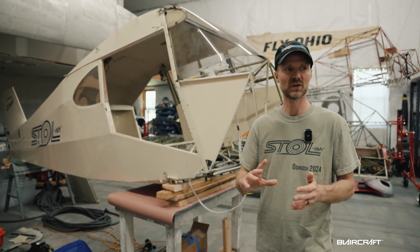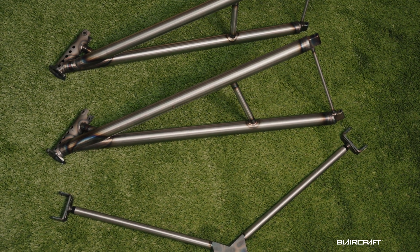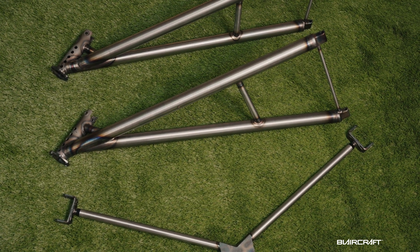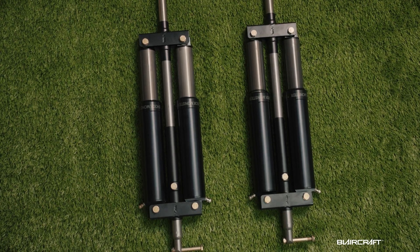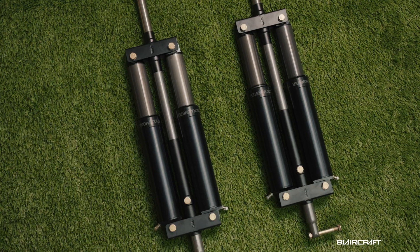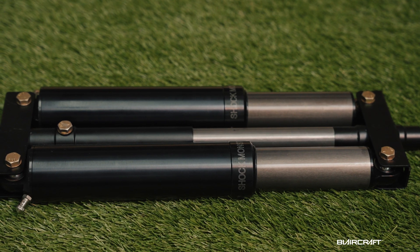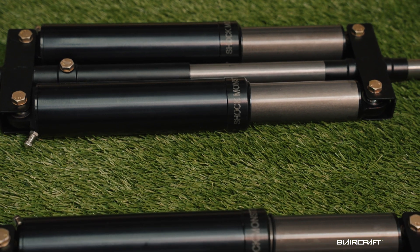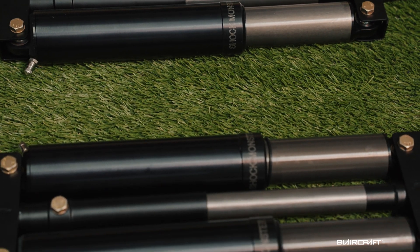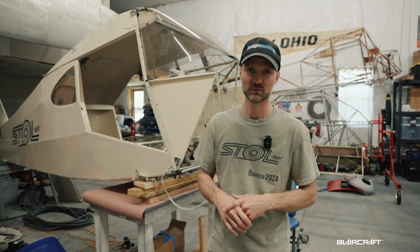Moving on to some bigger items — the Shock Monster gear. That's probably the last major upgrade and I'm really, really excited about it. They have just amazing performance, it looks great, and it's super strong and robust gear. I also have the steps that they offer, which will be super nice for refueling.